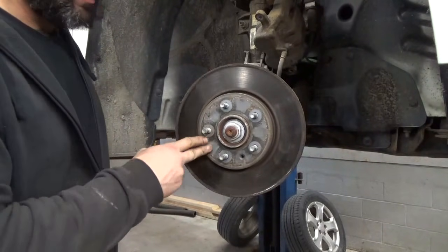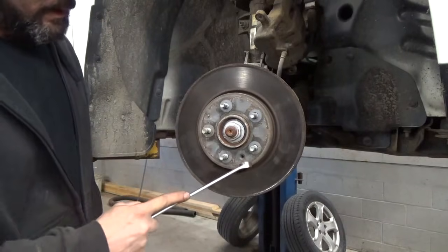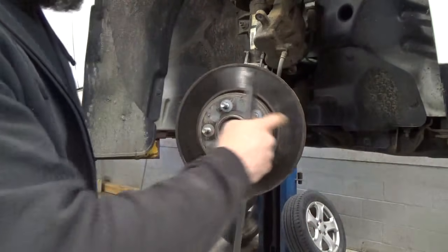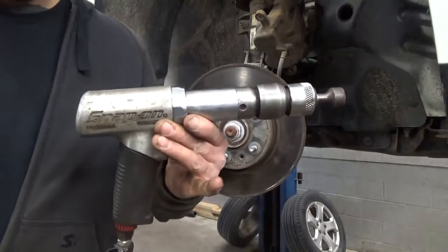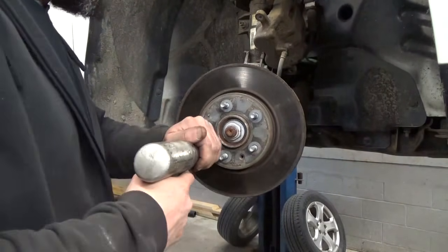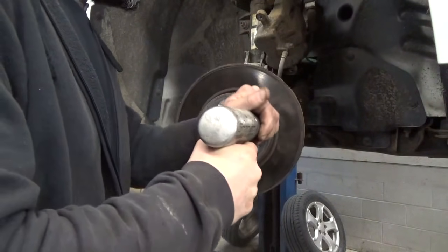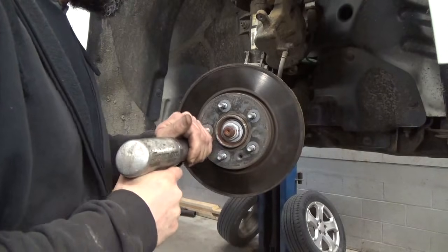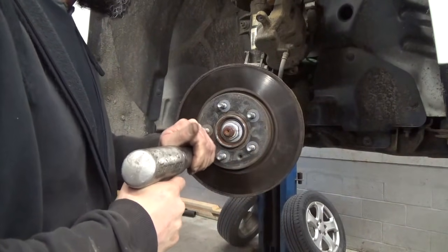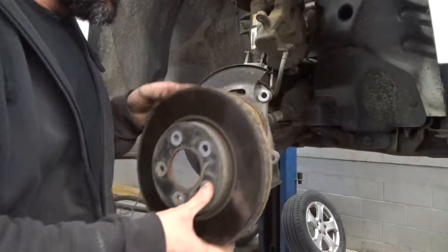90% of the time these are going to be frozen to the hub — at least here in New York. A couple of options: you can take a hammer and go along the hub face, whacking it pretty hard and that'll vibrate it loose. You can come from the backside with a heavier hammer if the rotor's junk and just give it a whack. Here in the shop we use what we call an air hammer — this gives it enough vibration around the face of the rotor, right on the hat, and it's just going to vibrate right off. You can see it was frozen on there pretty good, but once we get it loose it comes right off.